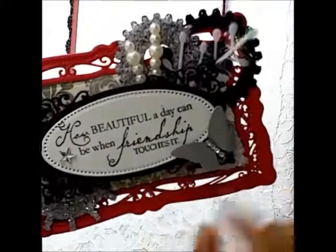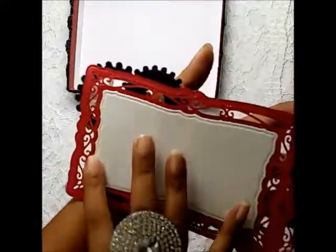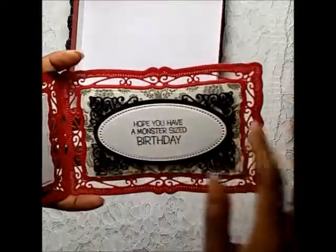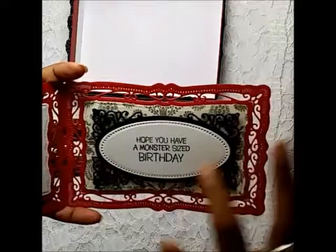On the inside, I matted another piece of the same die cut onto this side so I could write my greeting here. The sentiment is 'hope you have a monster-sized birthday' — this is a birthday card. I matted the same pattern paper here as well.